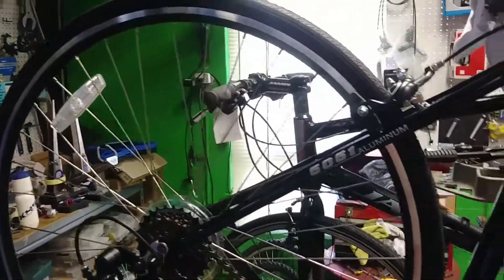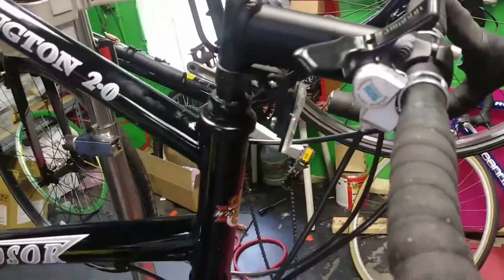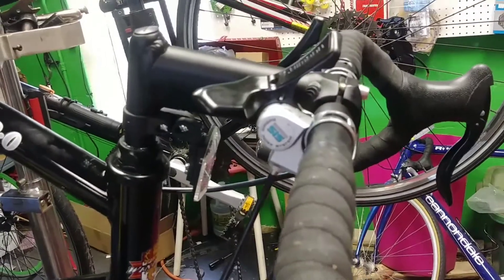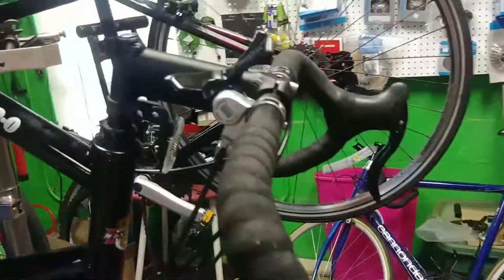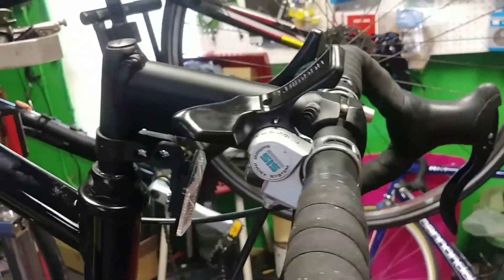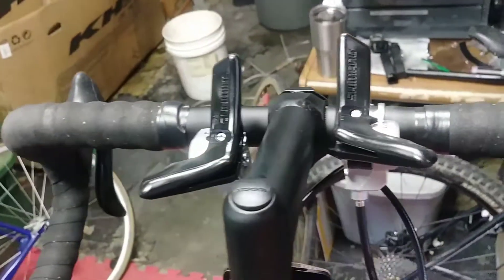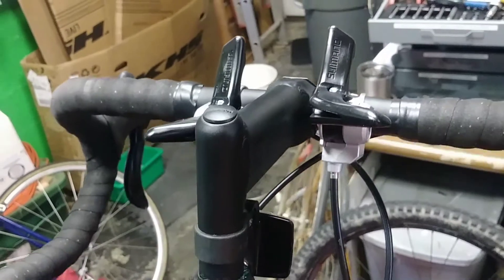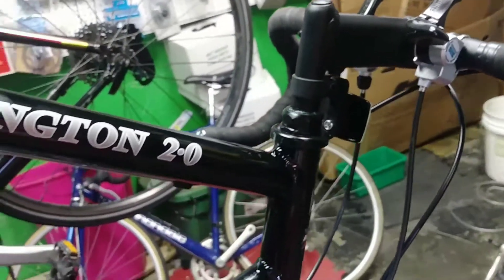At $300, it becomes a reasonable bike. What you're looking at is the areas where they saved you money. The biggest one is these shifters. Most modern road bikes use an integrated shifter that is actually integrated into the brake lever. These are just little clamp-on thumb shifters that sit up top. They're kind of silly looking, but they work just fine — they hit all the gears and shift fine, and that's all you care about at this point.